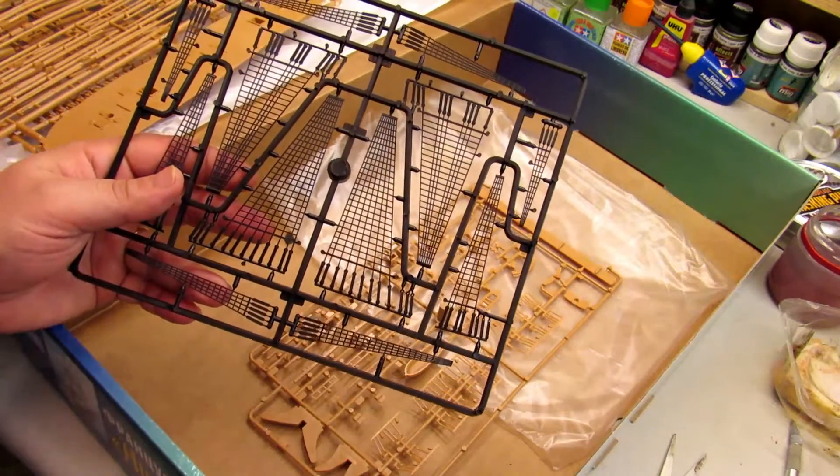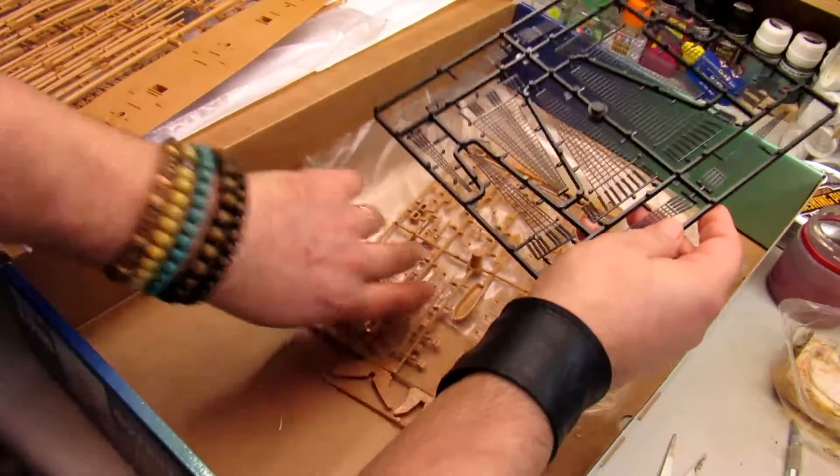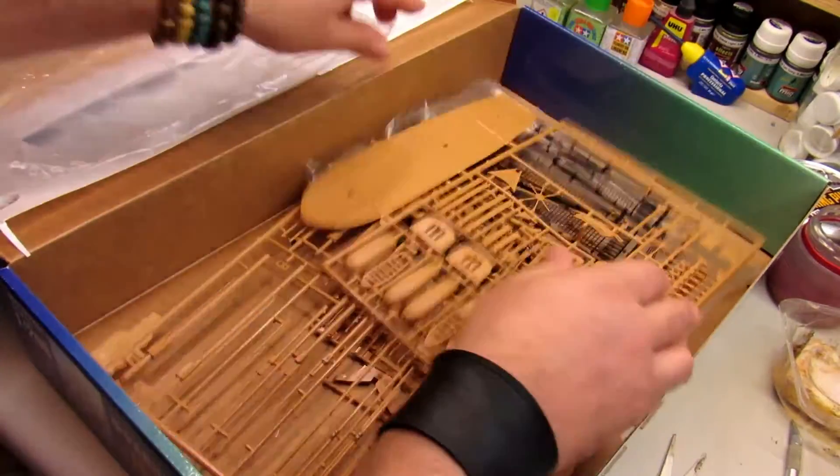I think you can paint all of this, and the dry brush technique is going to be very important for getting the right weathering effects on this kind of model.